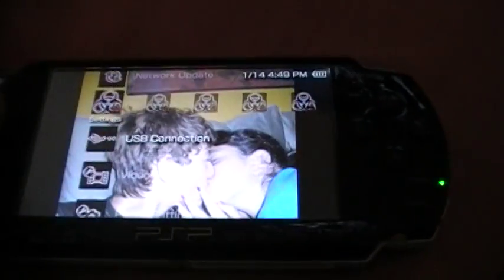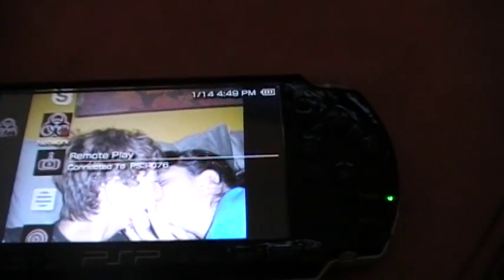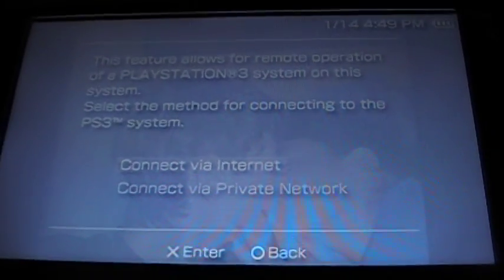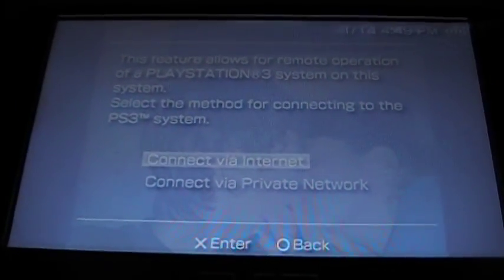Unplug the USB and go to Remote Play. You can connect via internet or connect via private network. If you have a private network you can use that, but I'd connect via internet.